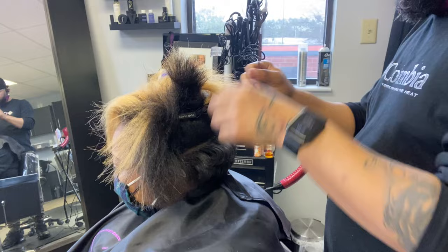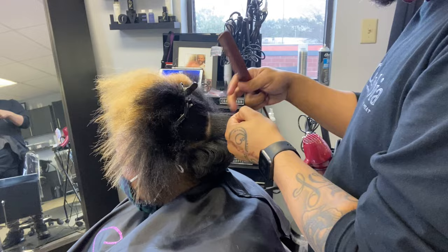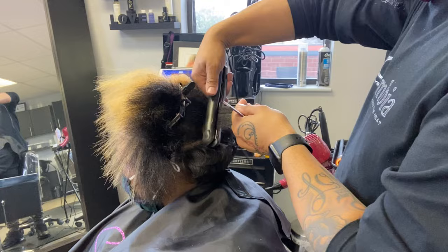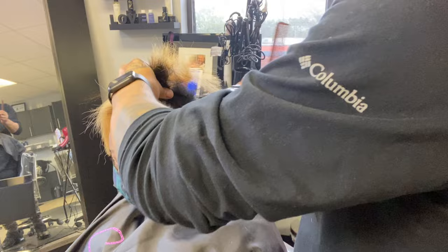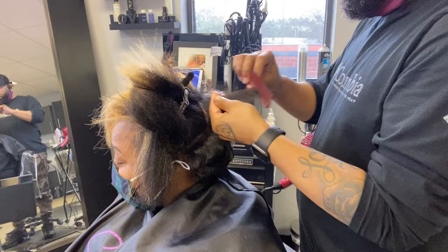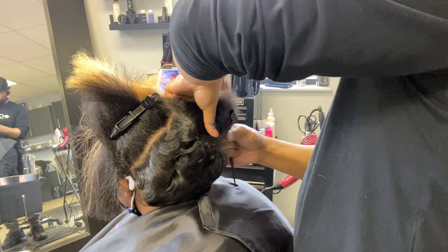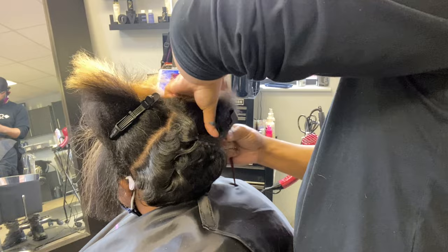But before we get into this video — if it is your first time here, welcome to the So Stylistic channel and family. Do me a favor: hit that subscribe button, hit the notification bell so you'll know every time I go live or upload a video. Comment in the comment section below, let me know where you're from and what kind of videos you want to see. If you are returning and haven't hit subscribe yet, please do so, and hit that thumbs up button. I'll be ever so grateful.